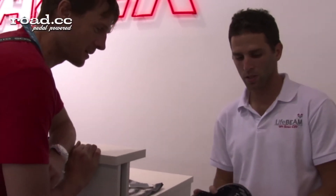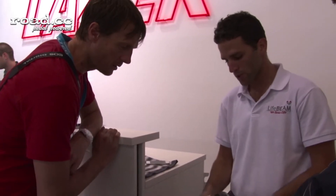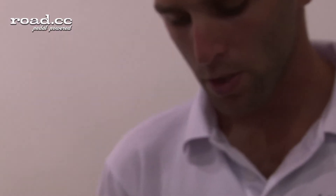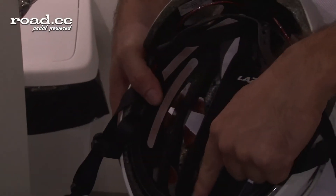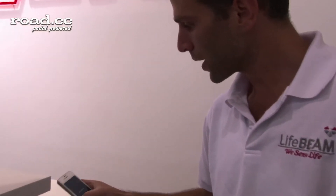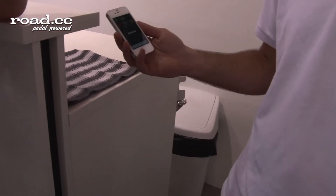So this is the helmet — this is the optical sensor in the front and the processing unit in the back. This one is BLE, so you just need to press the button. I will put my finger now, but you need to touch the skin — the forehead. In 10 seconds we will see the heart rate, so it's really easy, seamless. You don't need a chest strap.